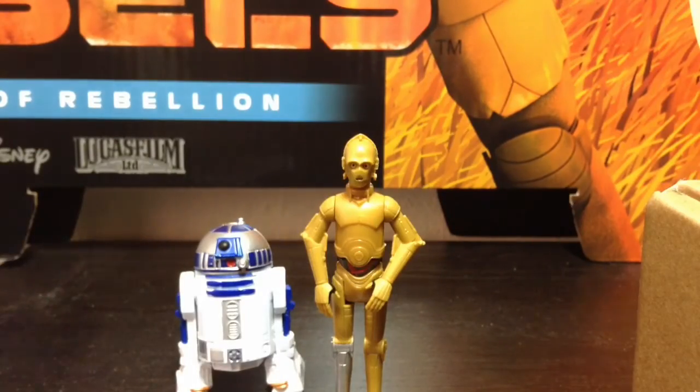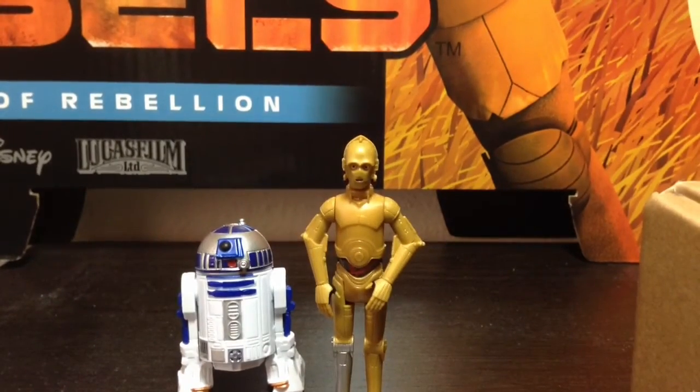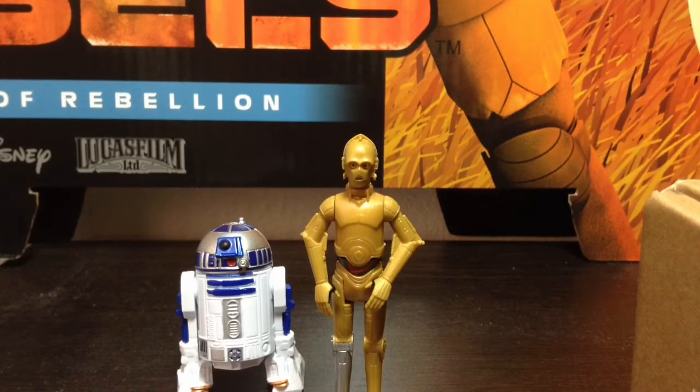All in all, I have no major gripes over this set — just one or two small ones. They're very cool to add into our collection alongside the other figures in the single-carded line. I already have Kanan and Ezra, as well as the Rebels Obi-Wan since I bought the Toys R Us exclusive set. If you guys haven't seen that review, please make sure to check it out by going to my Star Wars Rebels action figure review playlist.